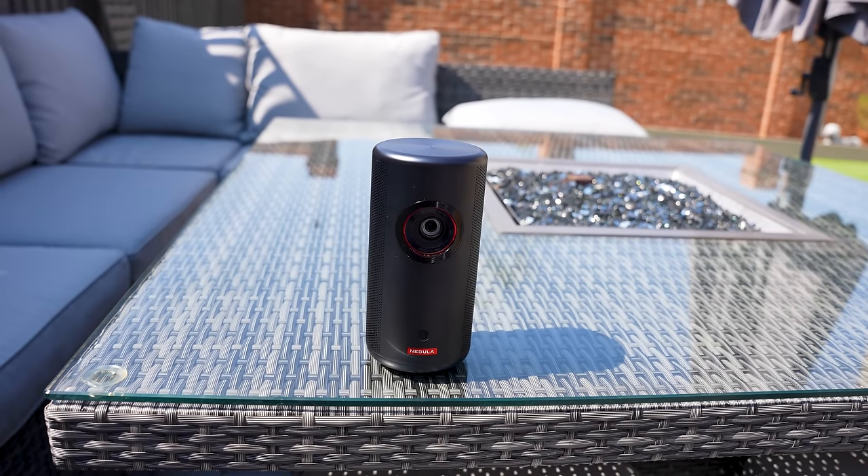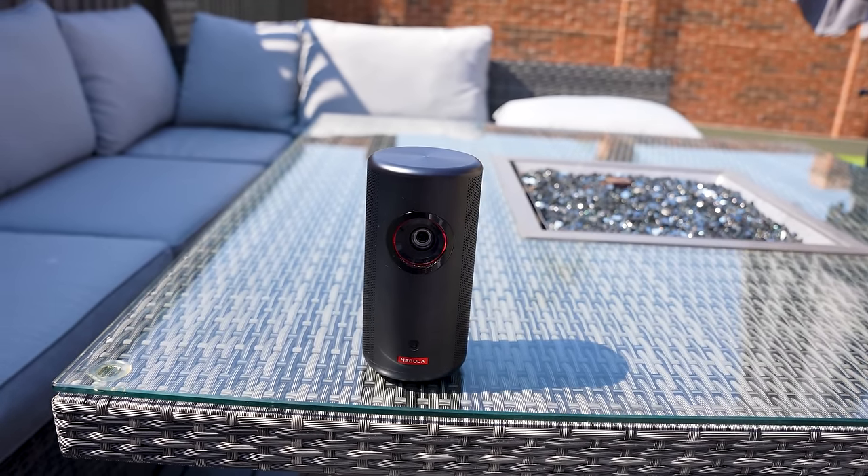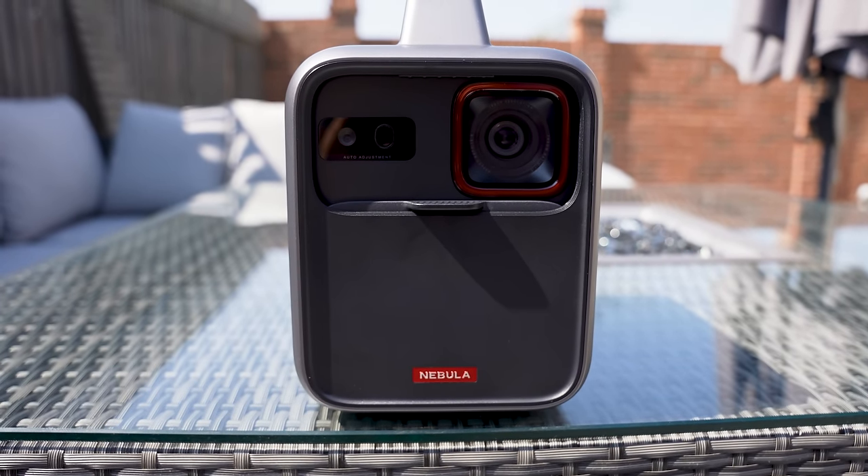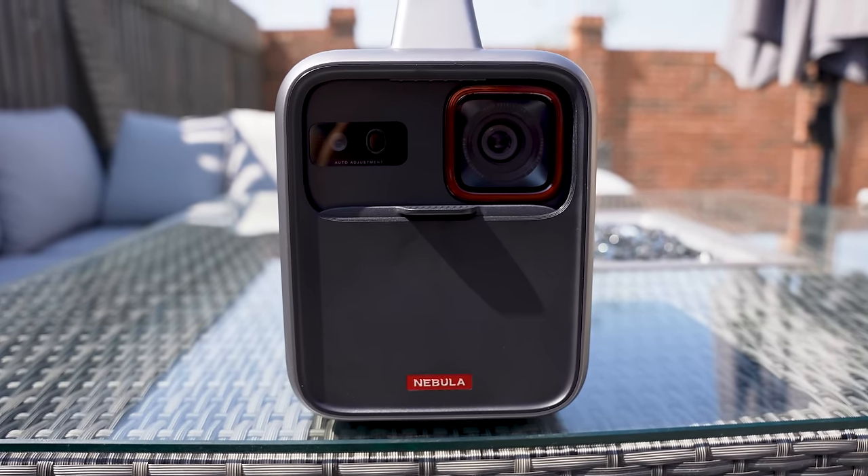When it comes to pricing, the Capsule 3 laser projector is $799 and the Mars 3 is $1099. If you want something portable but want to spend less, go with the Capsule 3. But if you want a super bright projector that also charges your electronics, acts as a speaker, and has that additional light, and you don't mind spending a little bit more, then definitely go with the Mars 3.